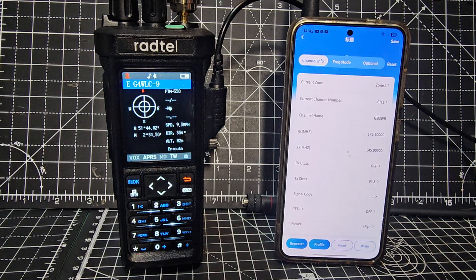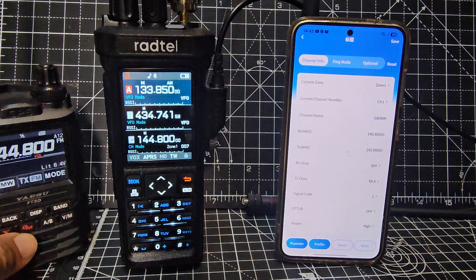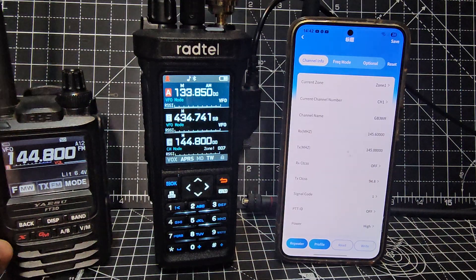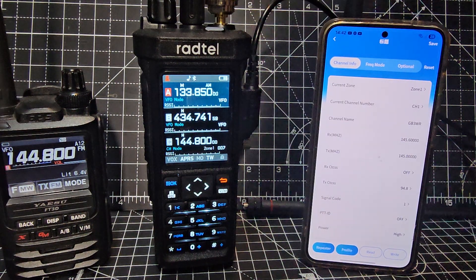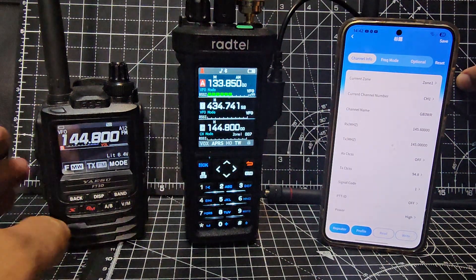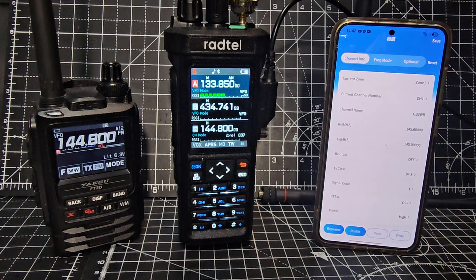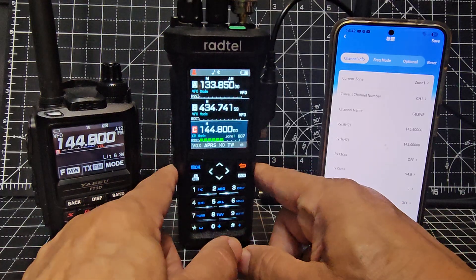I'm loving this. The Pro model is available any day, which I've got coming for tests. It will transmit on CB, which some people do want. Generally, most of the hams I've spoken to don't really use the CB, but I've set a button to transmit.